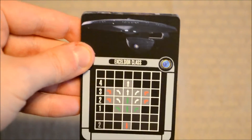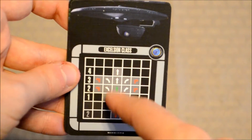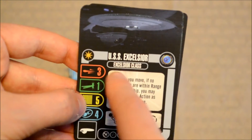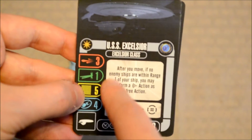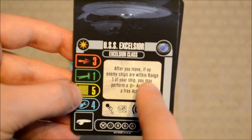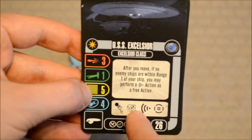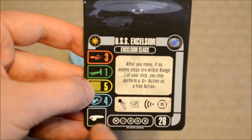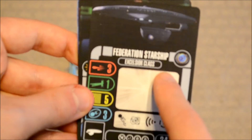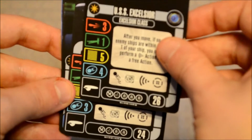Here's your standard guide card — that's something Star Trek Attack Wing does that X-Wing usually does not, so I'm glad to see this. It covers all the maneuvers I just showed you on the maneuver dial. As far as the ships are concerned, you've got the USS Excelsior: Attack 3, Defense 1, Hull 5, Shields 4. Special ability: after you move, if no enemy ships are within range 1, you may perform a scan action as a free action — pretty powerful. It can take evasive maneuver, target lock, scan, or battle stations actions, with a bunch of upgrades and a point cost of 26. The generic Federation Starship Excelsior class has the same stats except it's one shield lower, has fewer upgrades, and costs 24 points.